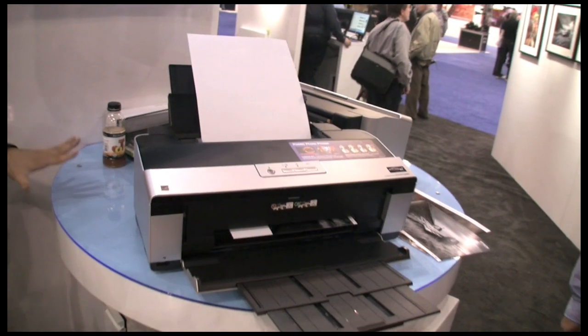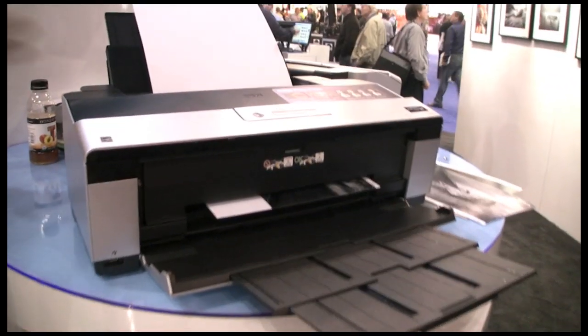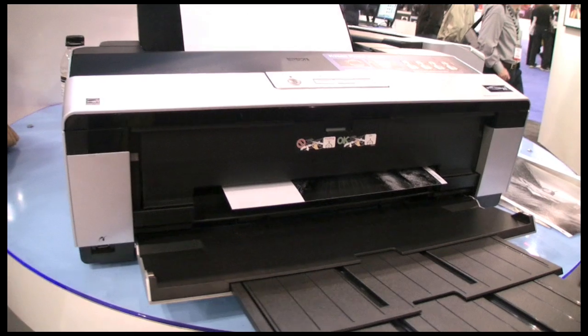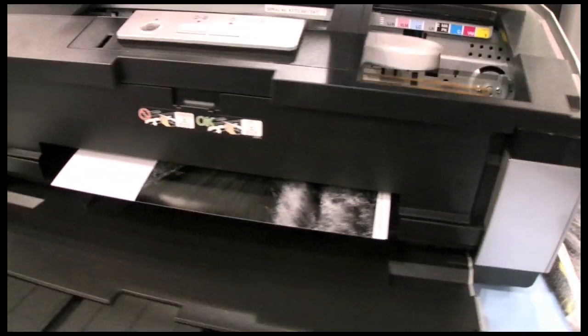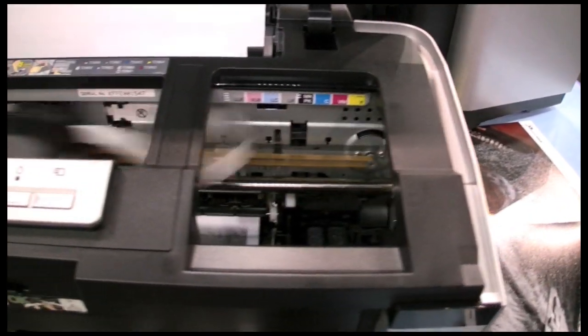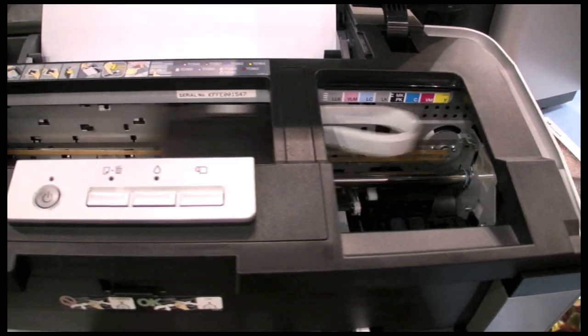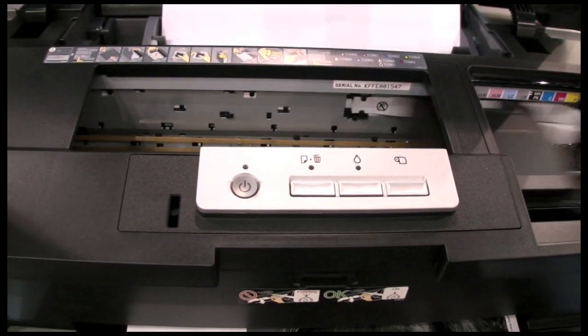The Epson Stylus Photo R2880 printer is all about exhibition quality prints. It uses the new Epson Ultra Chrome K3 with Vivid Magenta ink technology, which gives you better reds, blues, and purples for exhibition quality prints.